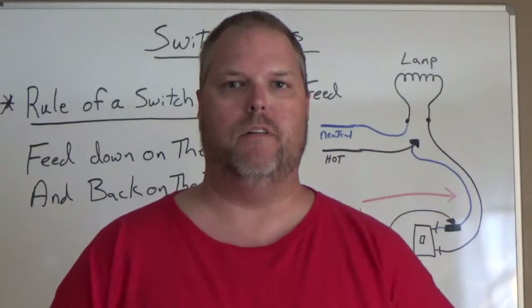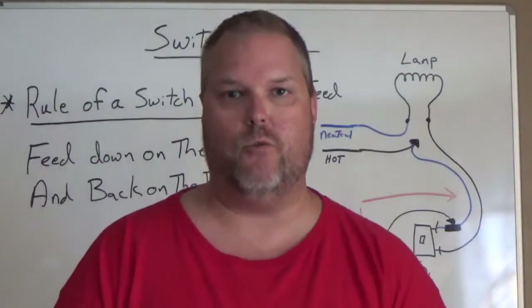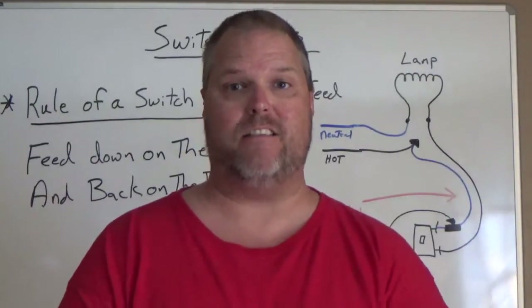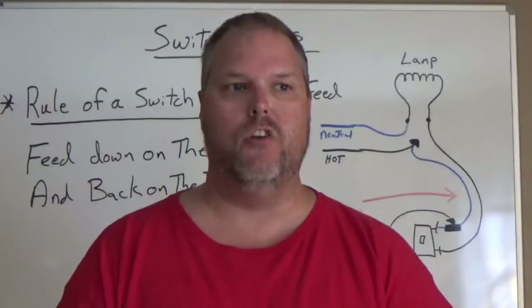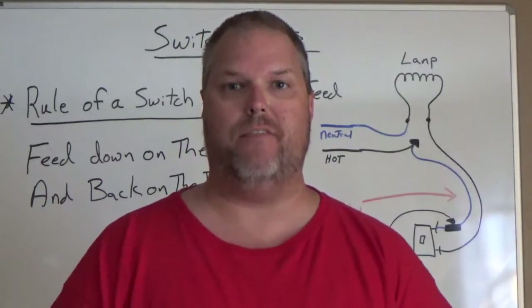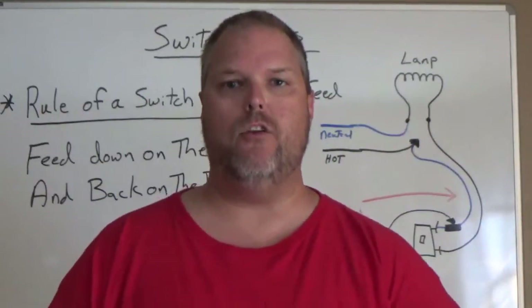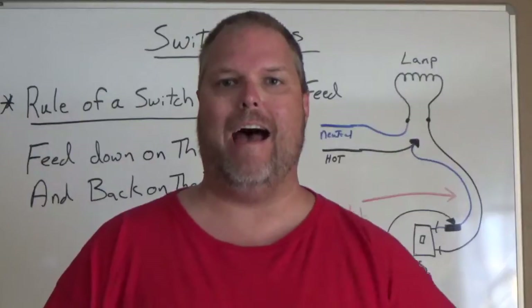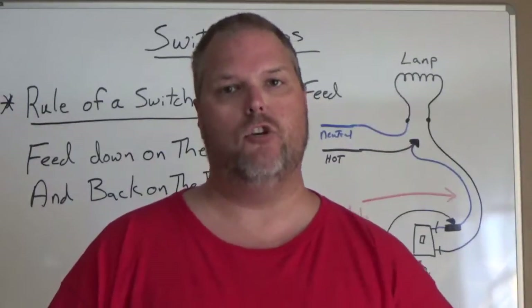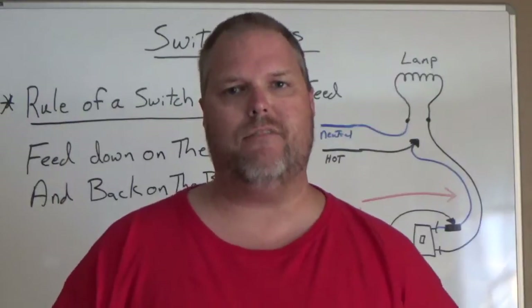In a switch loop, this is how it works. I had this question on my journeyman's test. I've seen students do it opposite and end up with two white wires at their light — and that's wrong. You can't use a white wire as a switch leg, but you can use a black wire as a switch leg. So you have to keep that in mind.